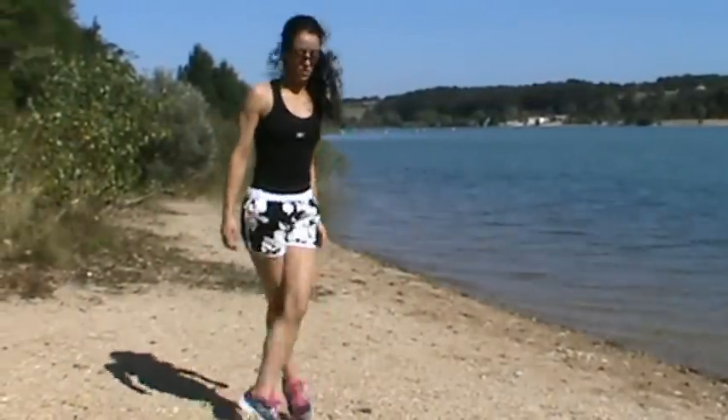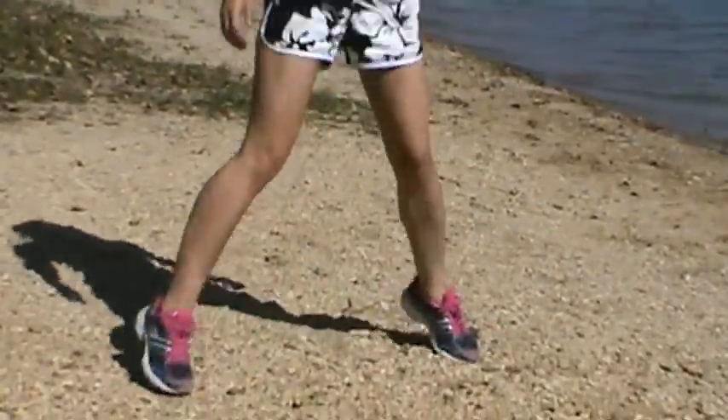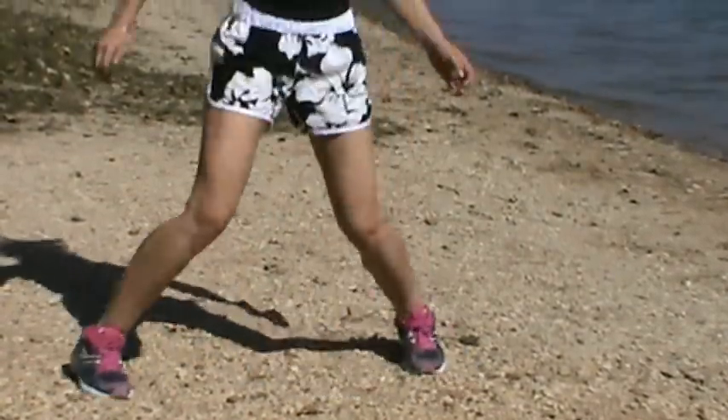Now we go into some leg crossovers — 30 seconds of this. Just jump your legs out and apart, and then crossed over.